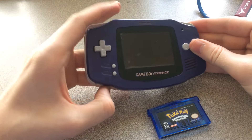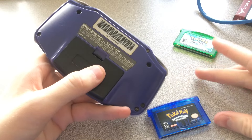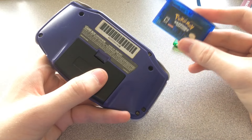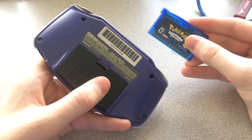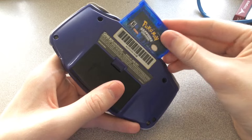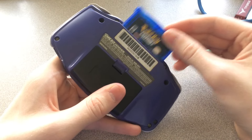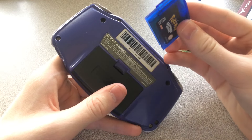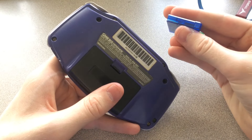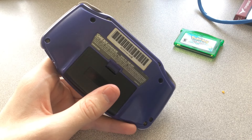Here is the reproduction cartridge of Pokemon Sapphire. The first thing you'll notice is that it's not as smooth going in as the real one. I thought this might be because of how I put it back together, but as far as I can tell that's not the issue.